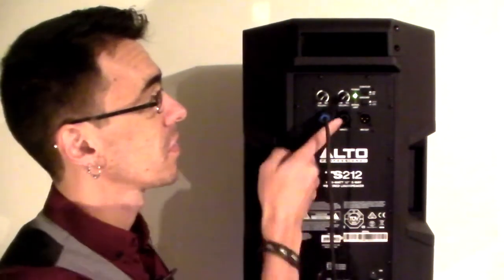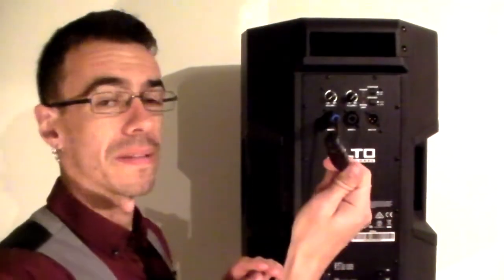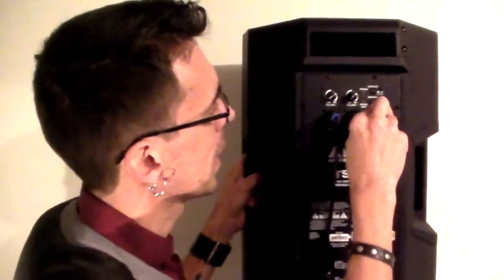All speakers are different, but just to give you an example of the ones I have — these have two inputs, two volume knobs, and it's also got a link where you can plug the female XLR into the back and then run the other end to another speaker.